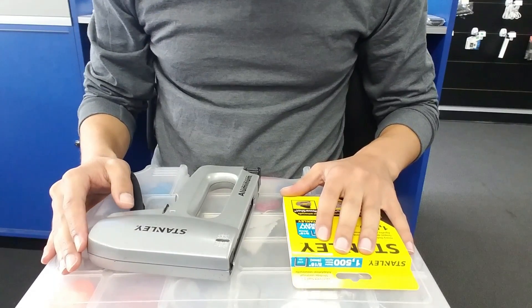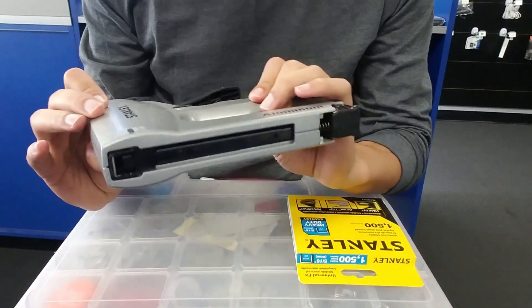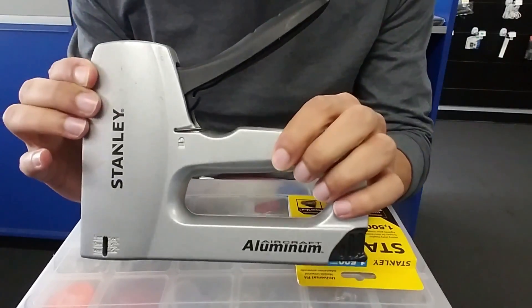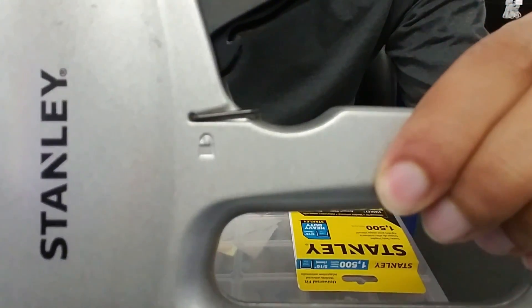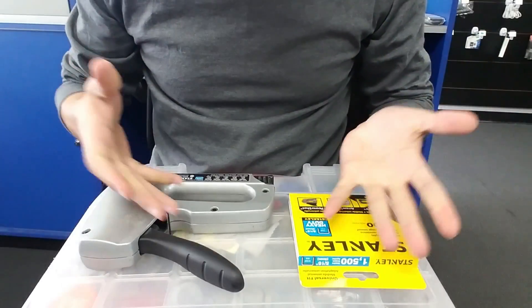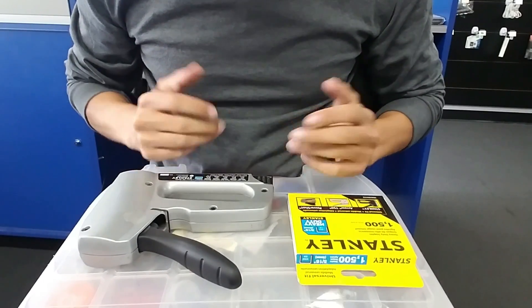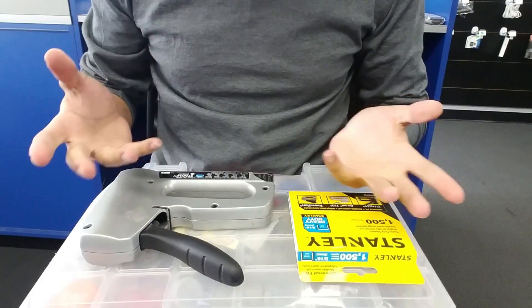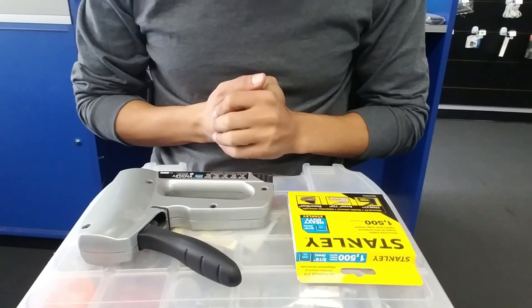Hi everyone, welcome to Global Skills channel. Today the tutorial is how to replace staples on a Stanley brand staple gun aluminum. I was trying to replace it today — this is the second time — but I forgot how to do it since it's been a long time, and it was tricky. Any time we try to do something for the first time, or it's been a while, you always find difficulties.